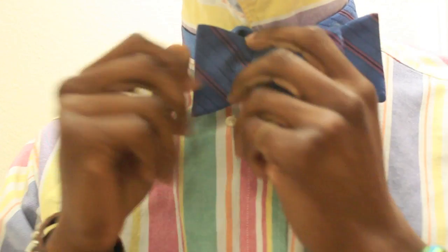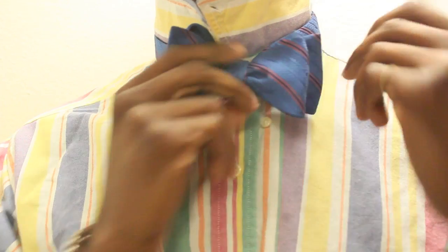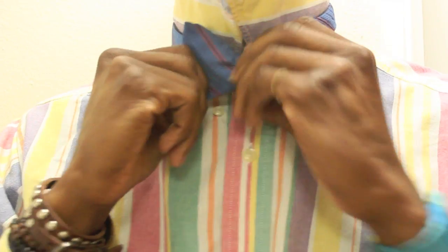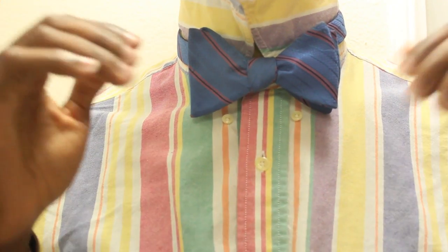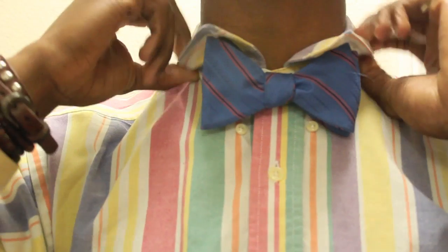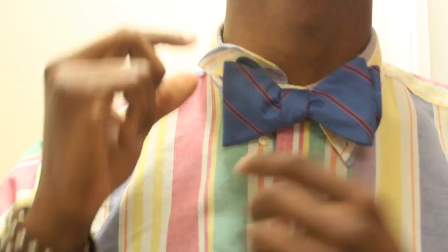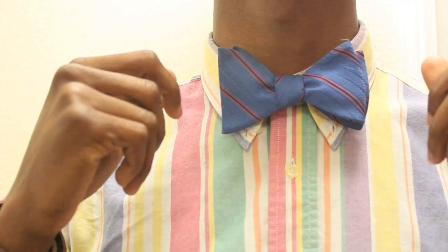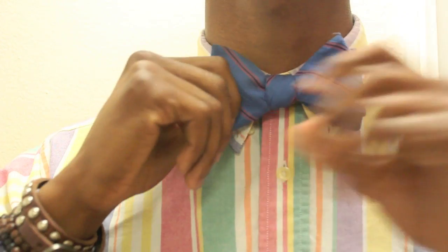Now it's just a matter of sizing it and tightening it. Just pull the sides and it tightens up. And you have your bow tie. Now, don't ever forget to pull your collar down — I know it sounds hard to believe, but people forget sometimes. So there you go, your collar is down. You have a well tied bow tie. Just make sure it's good and even.